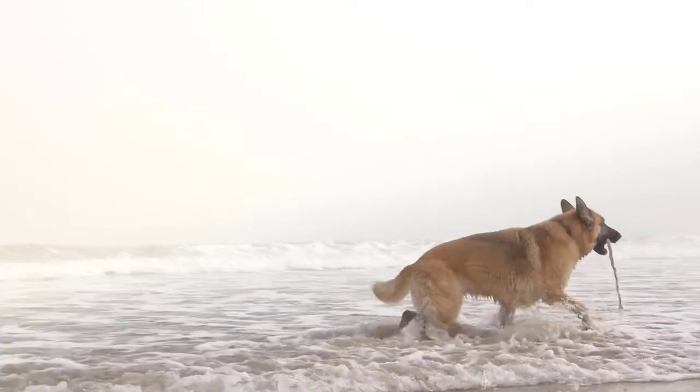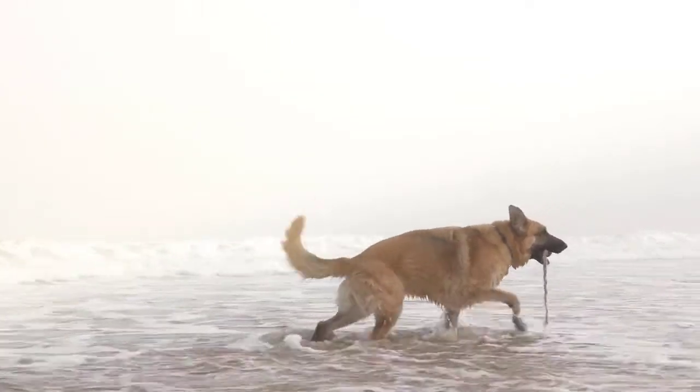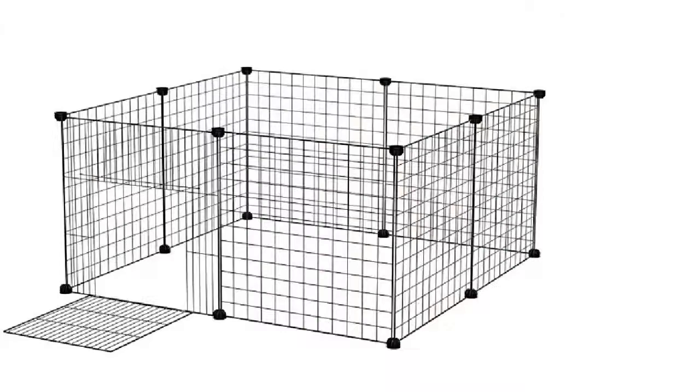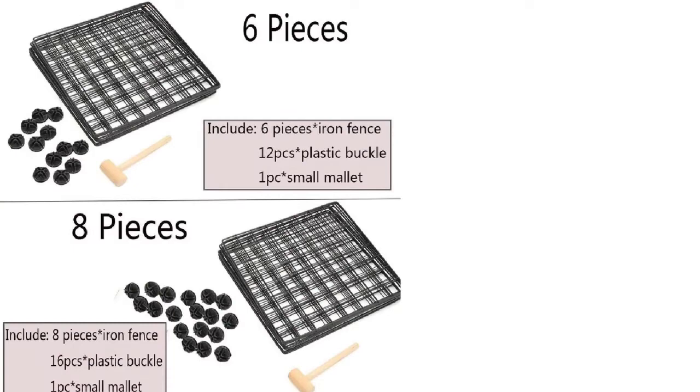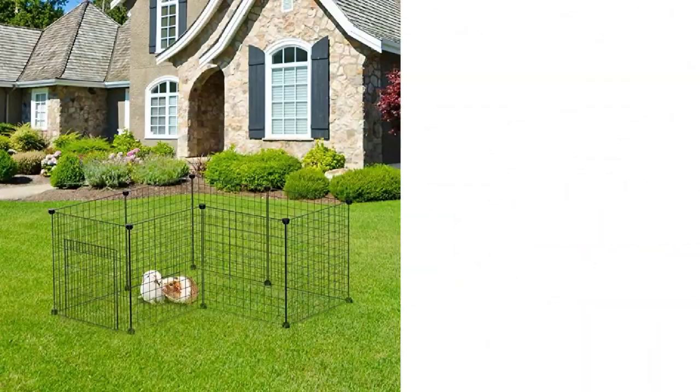We always provide the best quality products to our valuable customers. The dog crate is made up of high-quality iron. Cables are added, and anti-slip pieces are included. The cable ties are very helpful in building the doors or ramps in the structure. The anti-slip pieces on the wire dog crate prevent the connectors from slipping on the floor. These are safe for the dog and safe for the house.